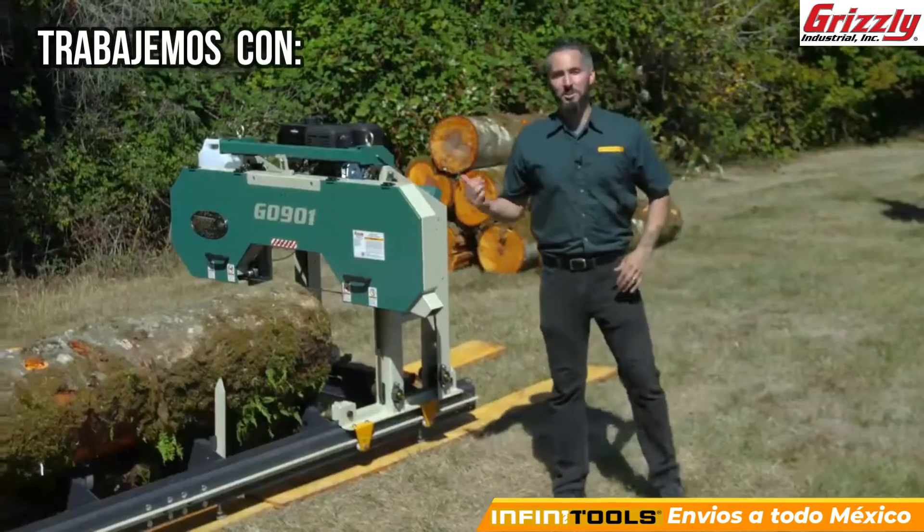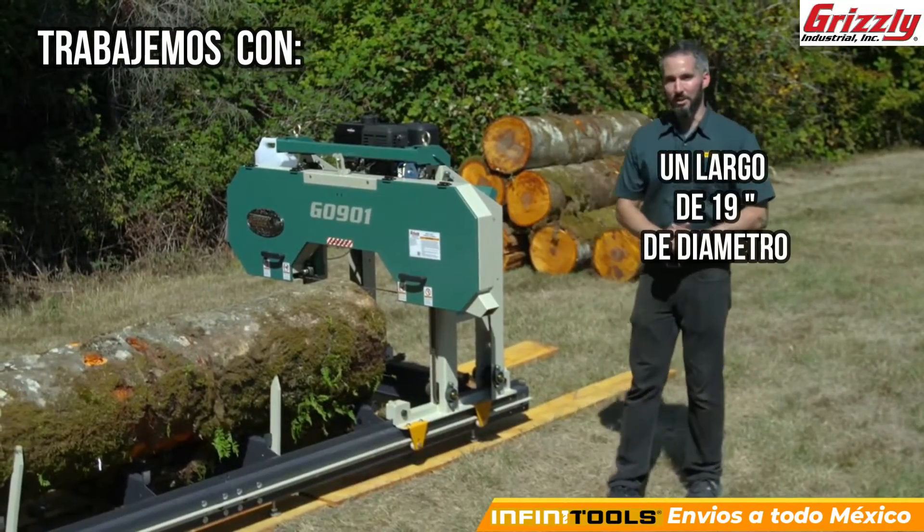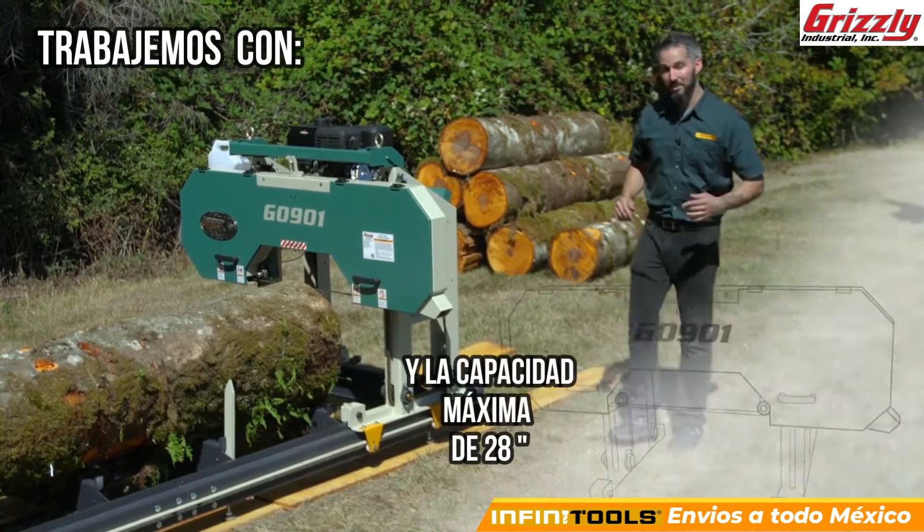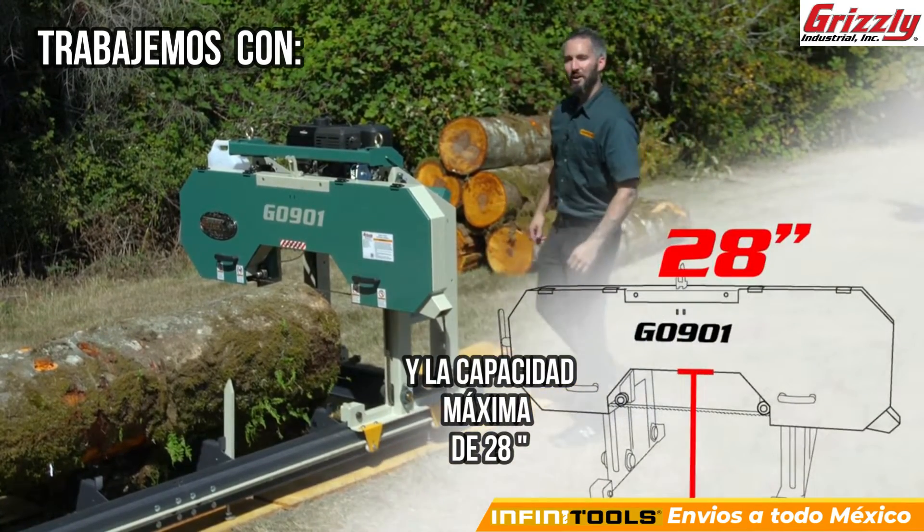So let's go ahead and fire up the G0901 portable sawmill. Right now we have a log that's 19 inches in diameter, and this thing has a max capacity of 28 inches. Let's fire it up.